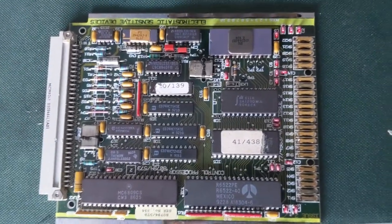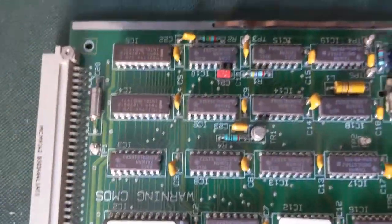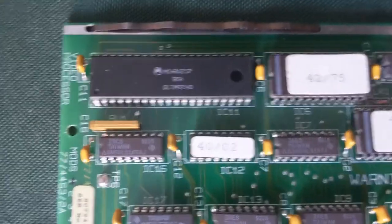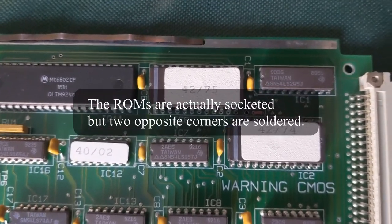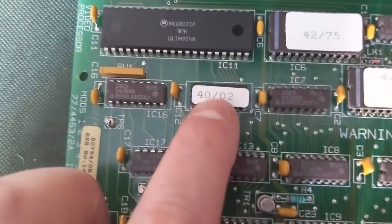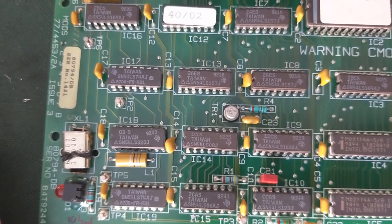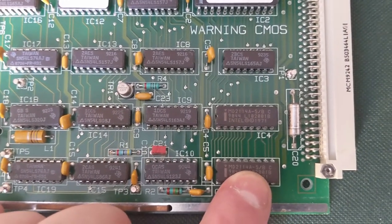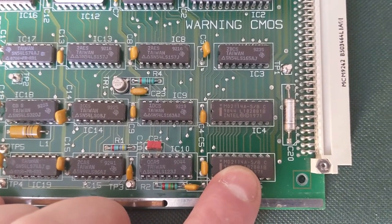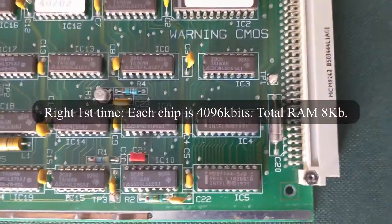I think this one will be going straight back on eBay. Anyway, I'll pull the next board out. Right, this is the video processor board. Motorola 6802 CPU. Two more ROMs, which I've dumped. Your glue logic. Another programmable logic device. It's all LS logic. And then finally down here you've got some RAM chips — 21114As. So I think that gives you about 8 kilobytes, or maybe 2 kilobytes.